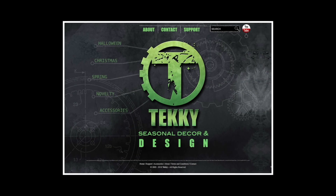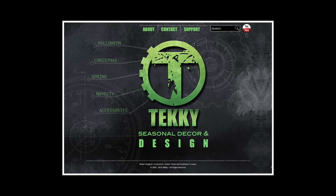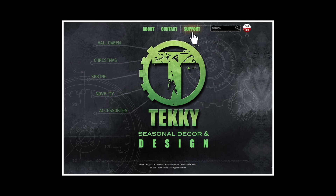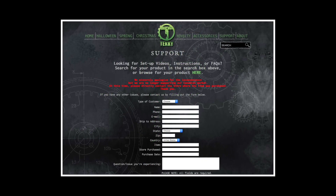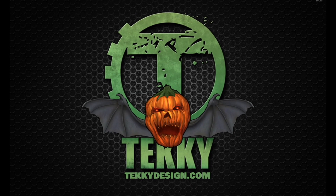For more information, visit our website at techydesign.com and click on customer support for other helpful tips and troubleshooting. Also available are downloadable instructions and product setup videos. Thank you and happy haunting.